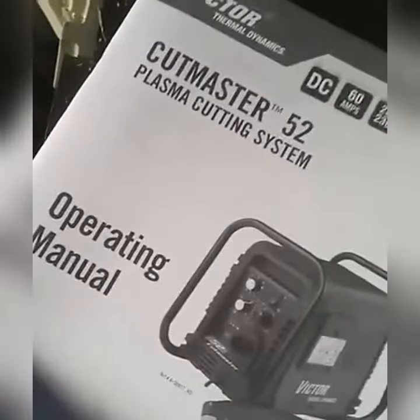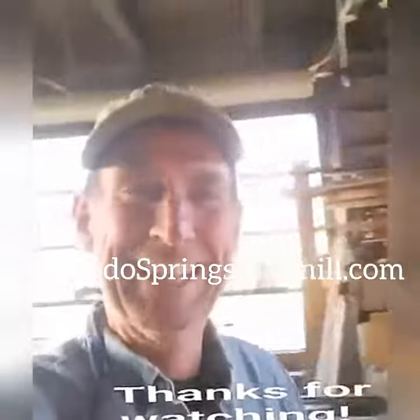I'm going to do a little reading tonight, come back tomorrow and we'll fire up our new plasma torch. Thanks for watching, have a great night — we'll see you tomorrow.